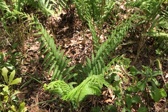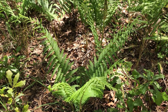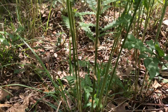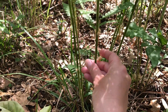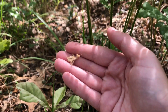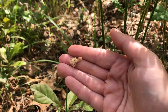First, you can look at how they grow — they grow in a circular clump with all the fronds around a central point. Then if you look down the stem, you can find this brown fuzzy stuff. Run your hand up and down and you'll pull off this brown fuzz that is characteristic of cinnamon fern. You can use that as a diagnostic as well.